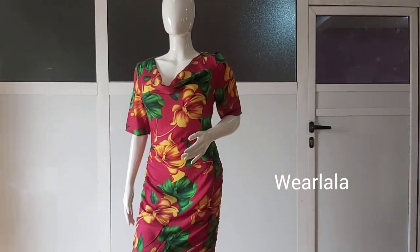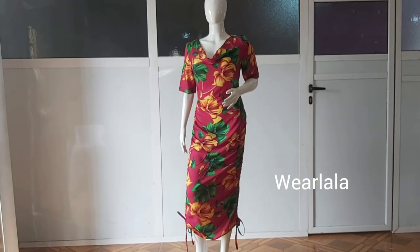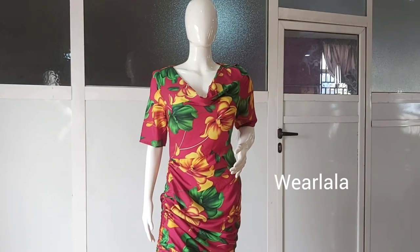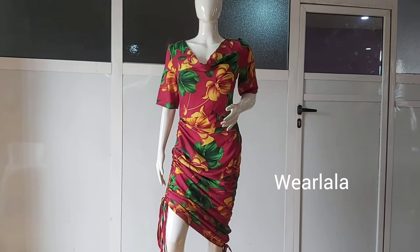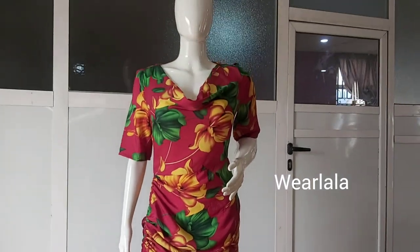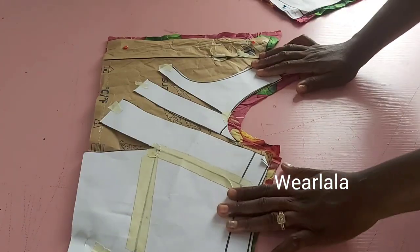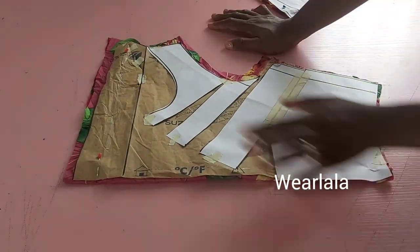Hi guys, welcome back to my YouTube channel. In today's tutorial we'll be learning how to make this three-in-one ruched cowl neck dress. It's a very simple tutorial and it's a dress that you can wear in three different ways. To make this dress you need to know how to draft a cowl neck pattern and a basic skirt pattern, and I've done tutorials on all of this, so just look at the link I've dropped at the top of this video.